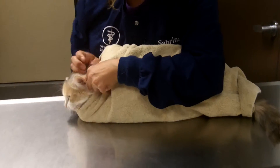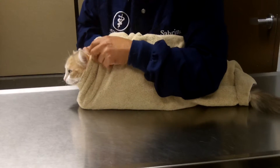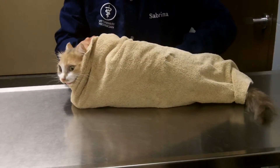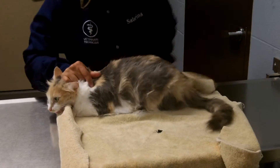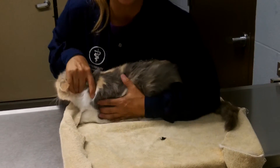To remove her, I'm just going to grab her scrub, unfold her this way, and then out, and then back to my normal position here.